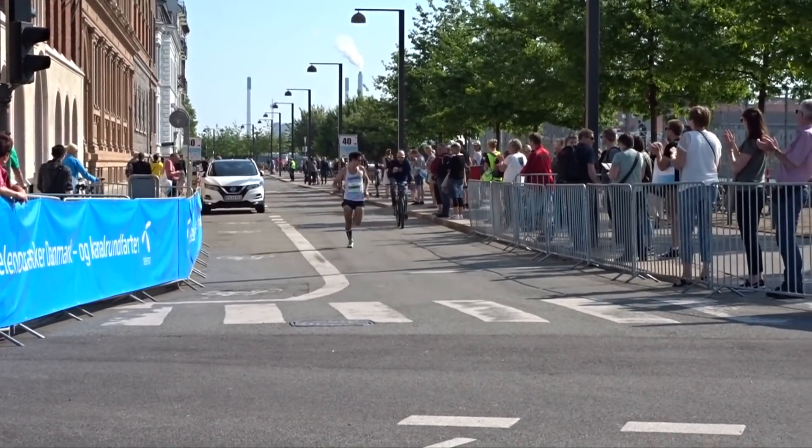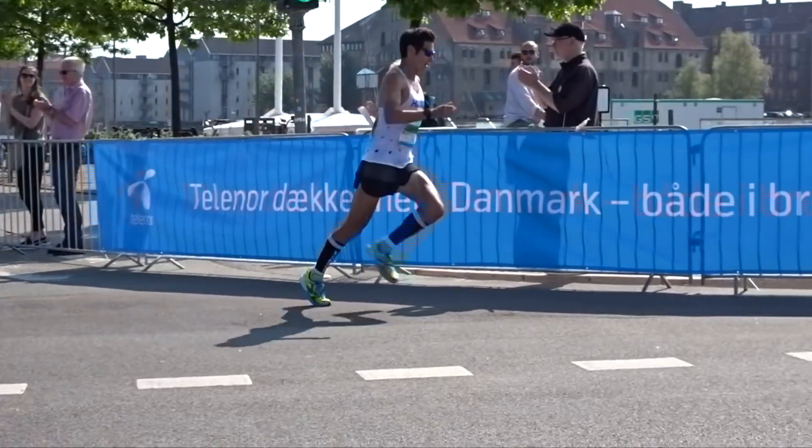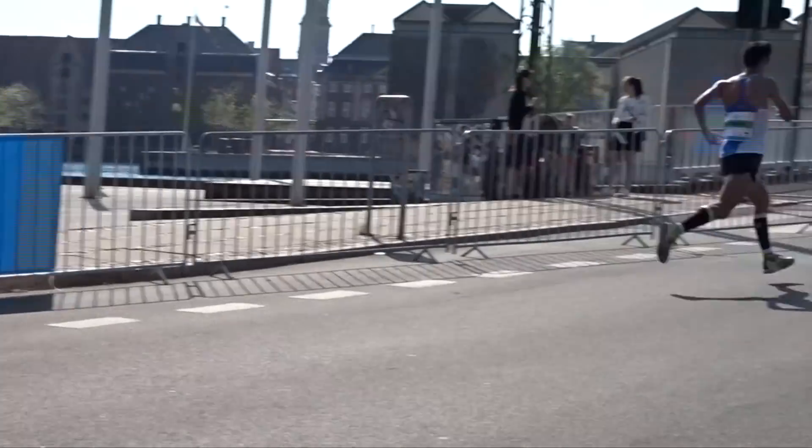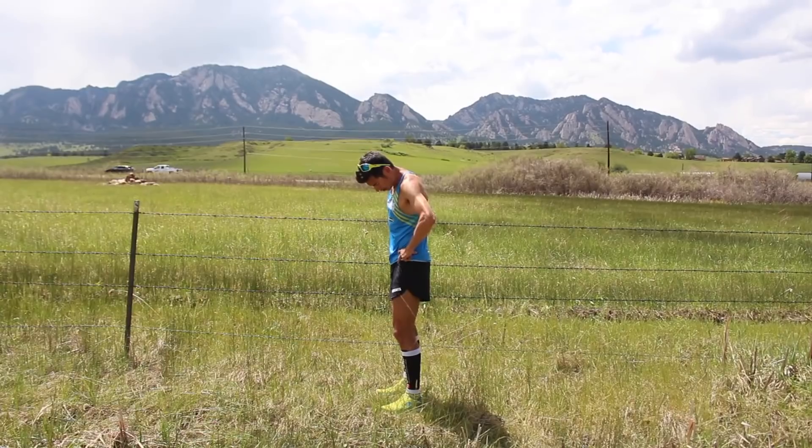We'll show clips from the Copenhagen marathon footage that a lot of you helped contribute to — thank you for that — and I'll analyze those. But first I just wanted to touch on pelvic tilt, talking about your pelvis.